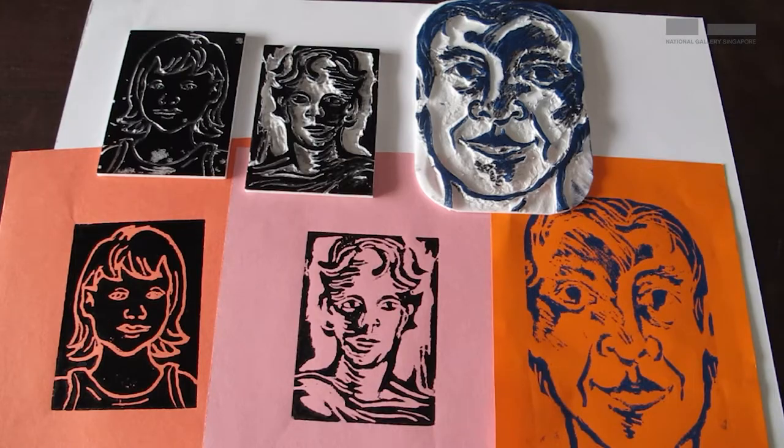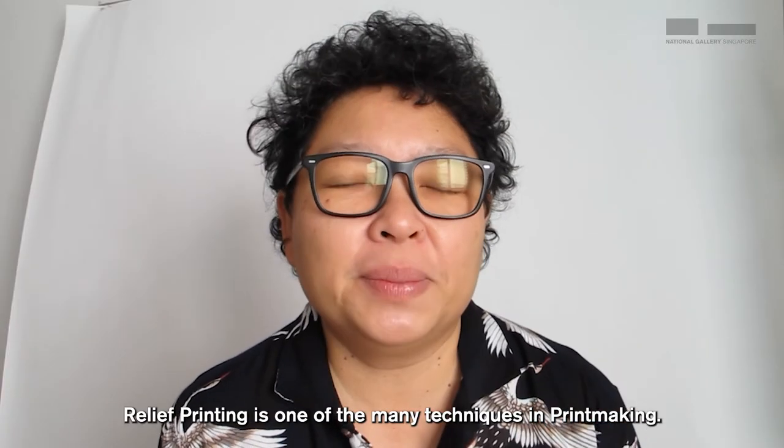Take a look — here are the prints. Relief printing is one of the many techniques in printmaking. Hope you have enjoyed that. That's all we have for today. Come down to the National Gallery Singapore and discover your favorite print. See you!